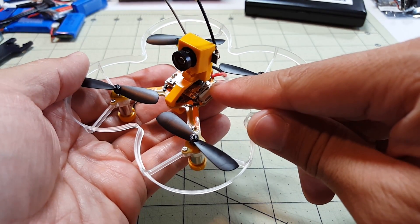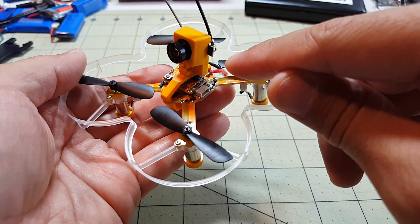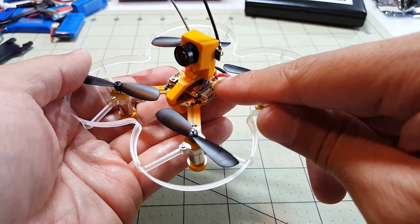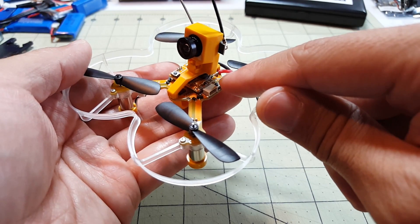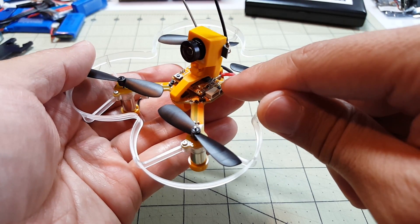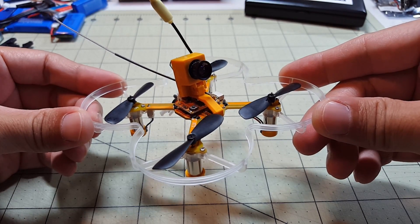The board on here is a Naze32-type board, so when flashing firmware you need to pick the Naze32 target. The S.Bus receiver is going to be on UART2.